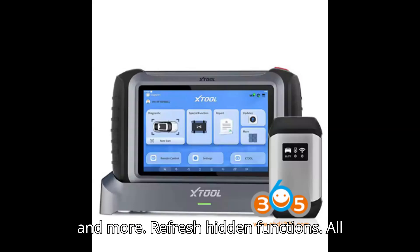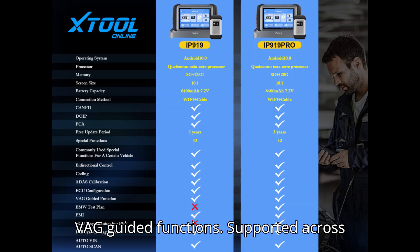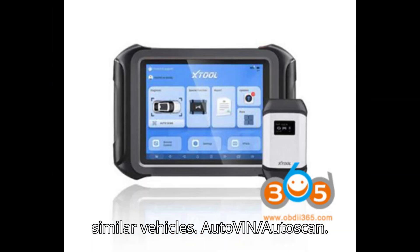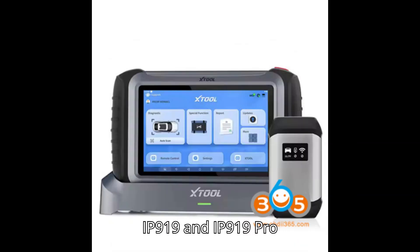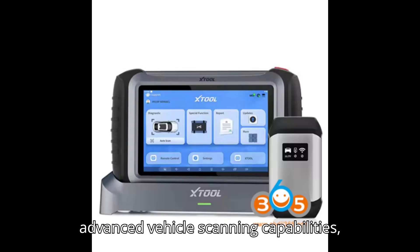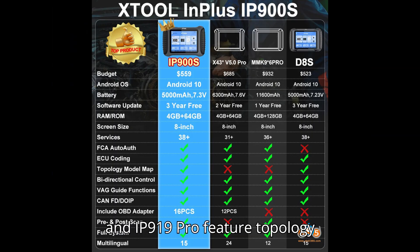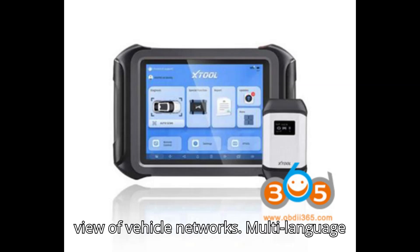Refresh hidden functions: All models can refresh hidden functions, unlocking additional vehicle features. VAG guided functions: Supported across all models, helpful for guided diagnostics on Volkswagen, Audi, and similar vehicles. AutoVin/AutoScan: The D9S Pro supports basic AutoVin, while the IP919 and IP919 Pro feature AutoScan 2.0, offering more advanced vehicle scanning capabilities. Topology mapping: The D9S Pro supports standard topology mapping, while the IP919 and IP919 Pro feature topology mapping 2.0, giving a more comprehensive view of vehicle networks.